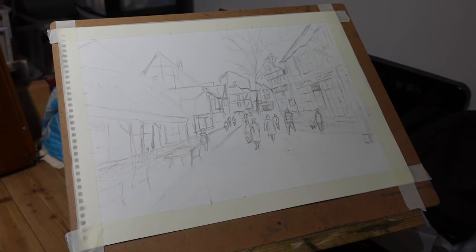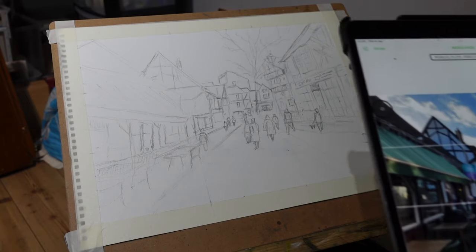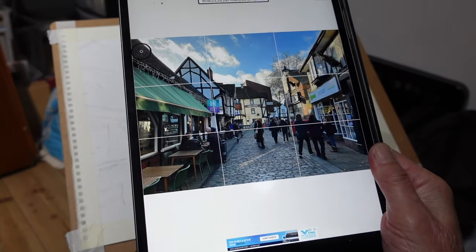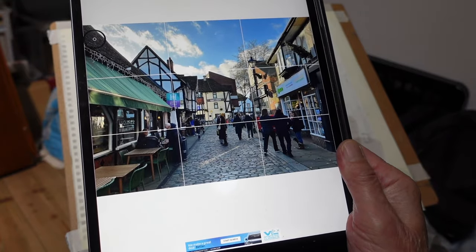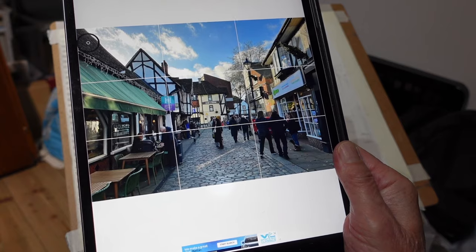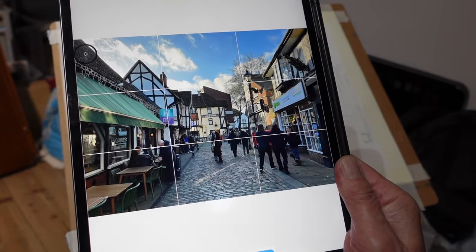Well, Christmas is over and time to do a few more videos. This one I've chosen today — I'm going to use this photo reference, actually. This is a little town in Hertfordshire called Hitchin. Very, very old town and I thought I'd have a go at a street scene.